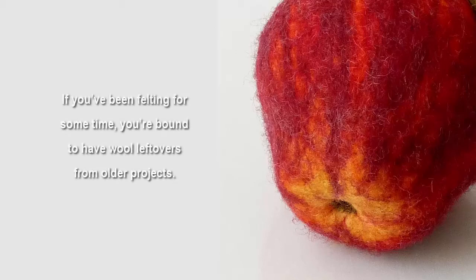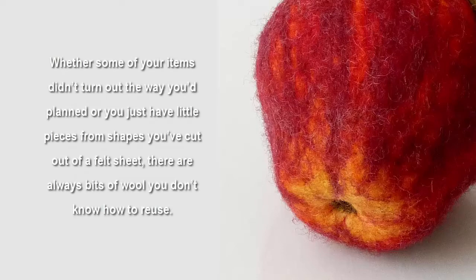If you've been felting for some time, you're bound to have wool leftovers from older projects. Whether some of your pieces didn't turn out the way you'd planned, or you just have little pieces from shapes you've cut out of a felt sheet, there are always bits of wool you don't know how to reuse.